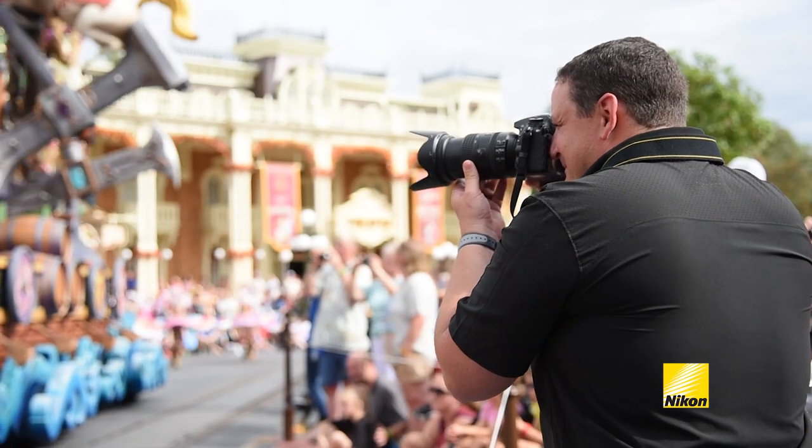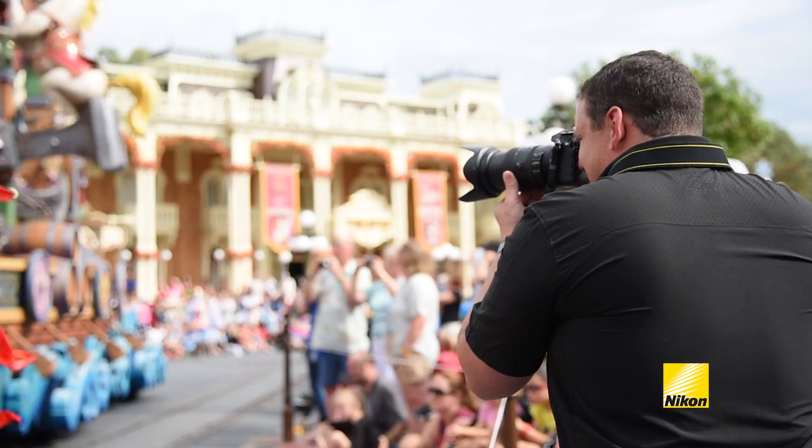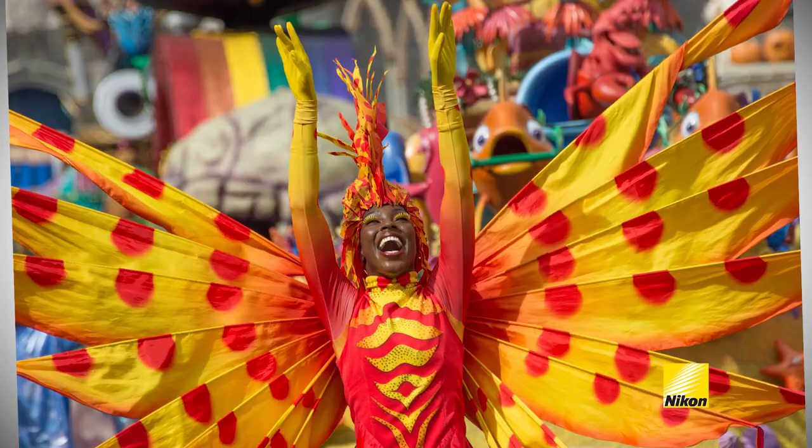Most people look to photograph the entire parade — that big, huge scene setter. But what I like to do is focus in on the action and find my favorite character. From there, I'm going to follow that character and wait for them to turn around to look at me and capture that perfect moment.